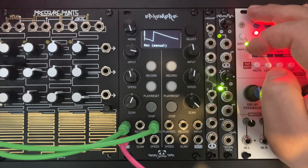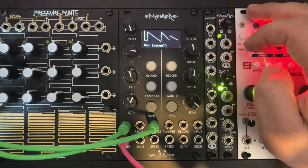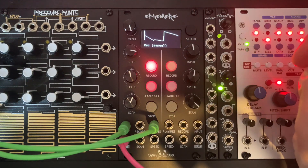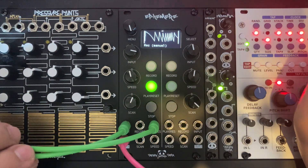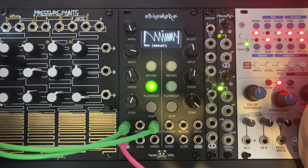There are four different recording modes to choose from. In this case I'm using manual rec mode, which means I just need to press the rec button to start recording and press again the rec button to finish recording. Once the recording is complete, as you can see, immediately the signal is playing back and the display is automatically switched to playback.